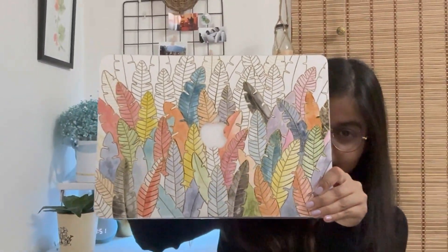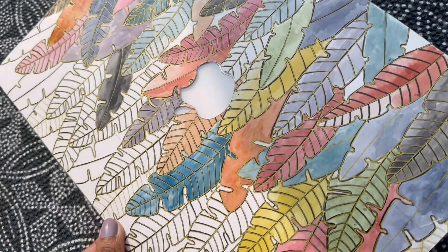Hello everyone, this is Anshly and welcome back to my channel. Very recently I have made this laptop skin, and in today's video I'm going to share the process of the same. I'm pretty sure after seeing the skin you definitely don't want to miss the process, so stay here till the end and let's get into the video.